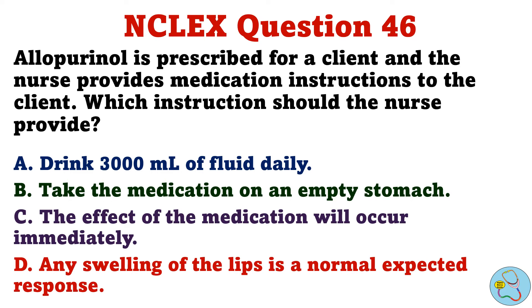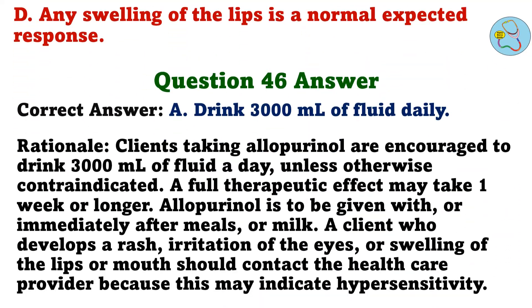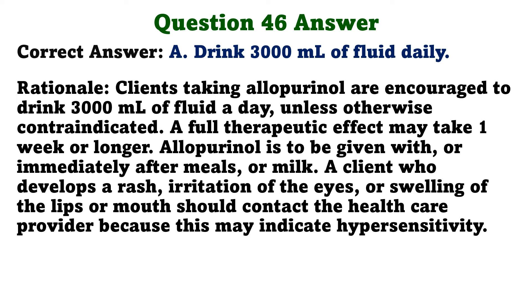Allopurinol is prescribed for a client and the nurse provides medication instructions. Which instruction should the nurse provide? A. Drink 3,000 ml of fluid daily. B. Take the medication on an empty stomach. C. The effect of the medication will occur immediately. D. Any swelling of the lips is a normal expected response. The correct answer is A: Drink 3,000 ml of fluid daily. Clients taking allopurinol are encouraged to drink 3,000 ml of fluid a day, unless otherwise contraindicated. A full therapeutic effect may take one week or longer. Allopurinol is to be given with or immediately after meals or milk. A client who develops a rash, irritation of the eyes, or swelling of the lips or mouth should contact the healthcare provider because this may indicate hypersensitivity.